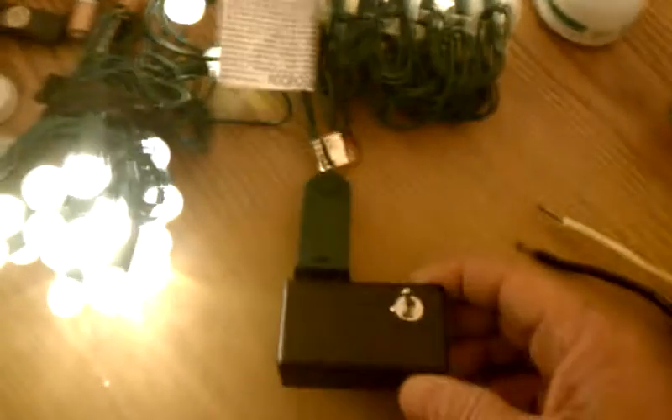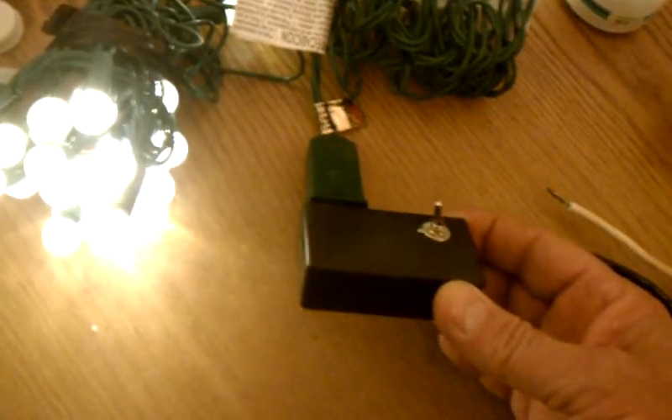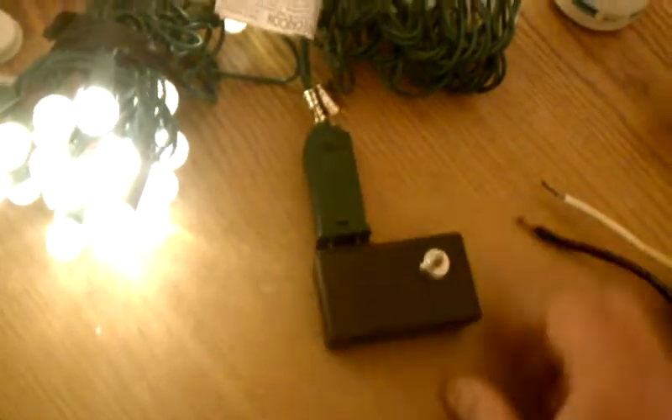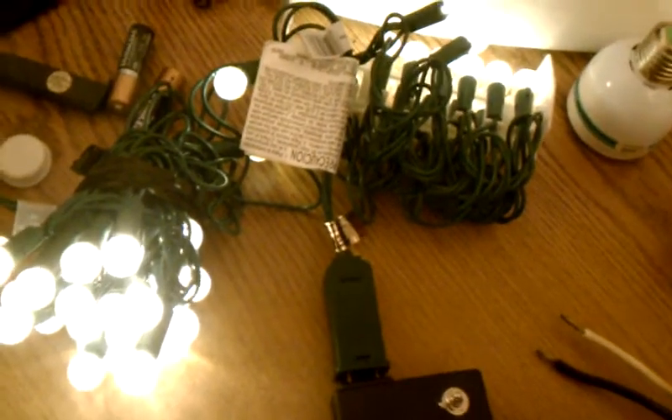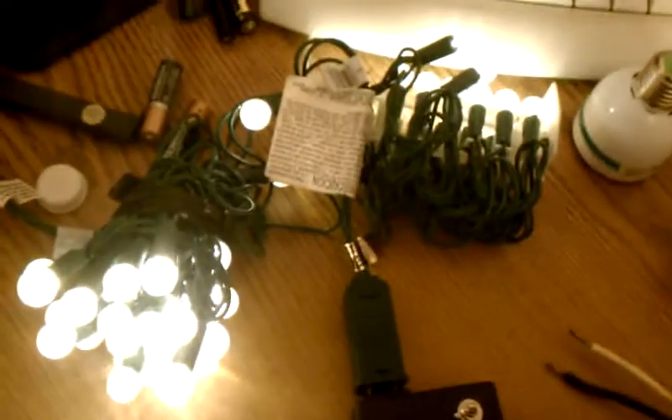There we go, nice and bright. You can plug several strings of these together for your Christmas tree or outdoor lighting. This device runs on a double-A battery and it will run between six to eight hours continuous. Thanks for watching.